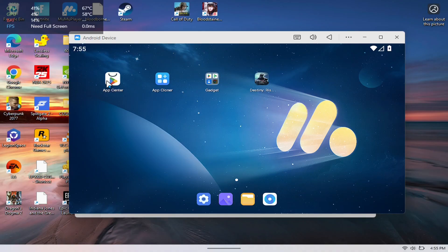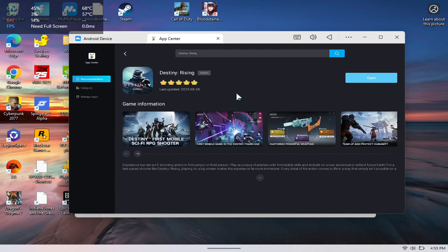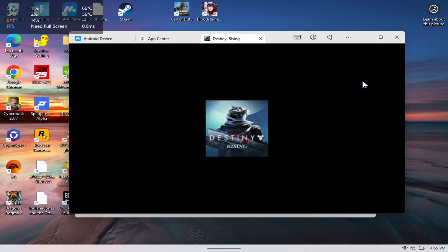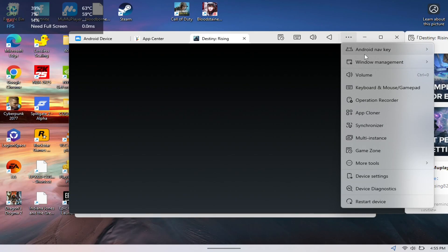Next, open up the app store and you'll see that Destiny Rising is one of the first things listed. Hit install — I already have it installed, so for me it just stays open. I'm going to open it and it should take me right into the game.